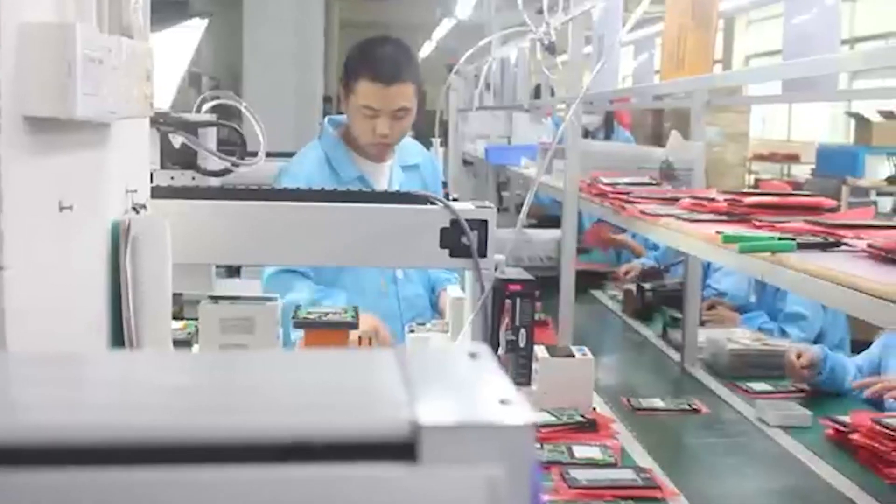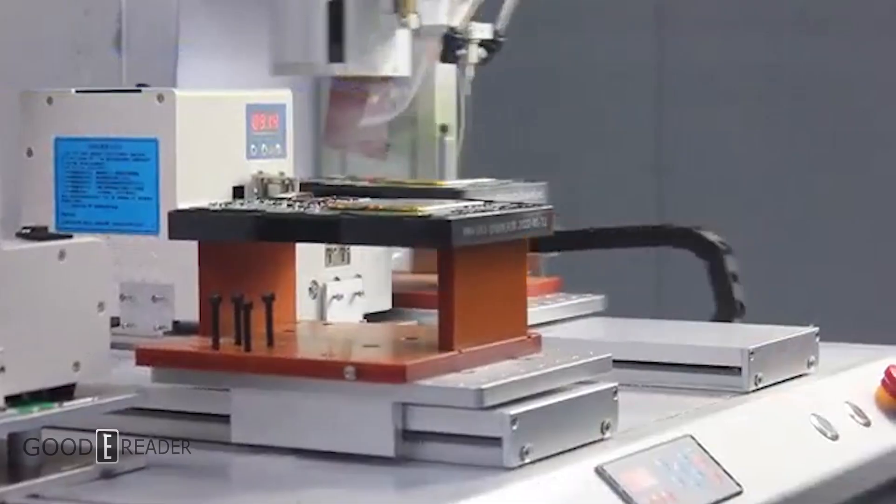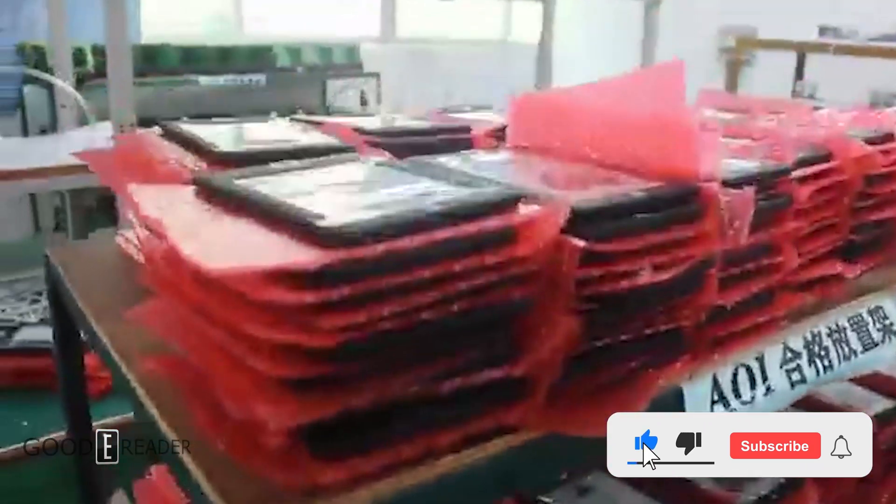We've got a little treat for you guys today — an inside look at an actual e-reader assembly line. So if you ever wanted to see what goes into making an e-reader, check this out.